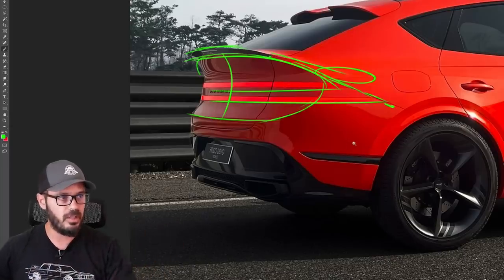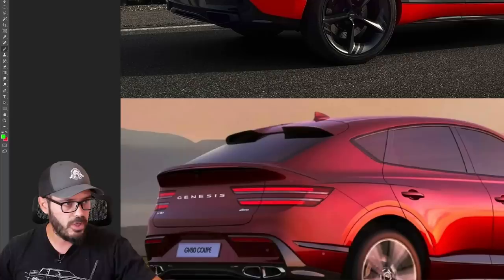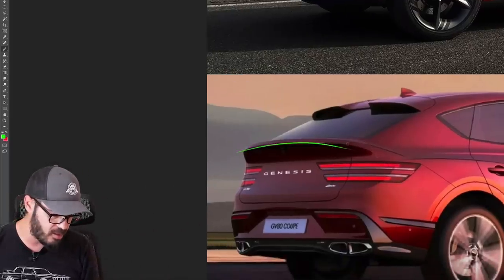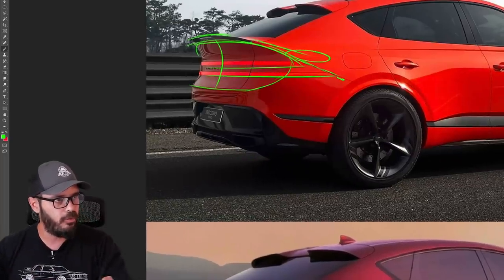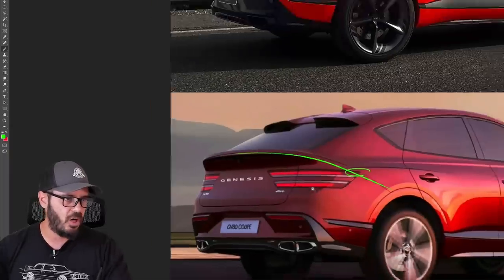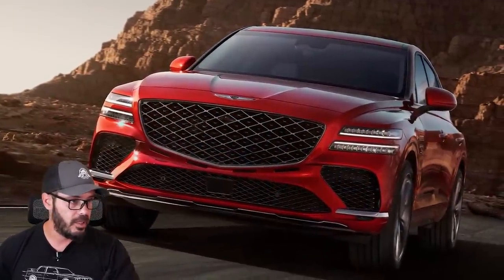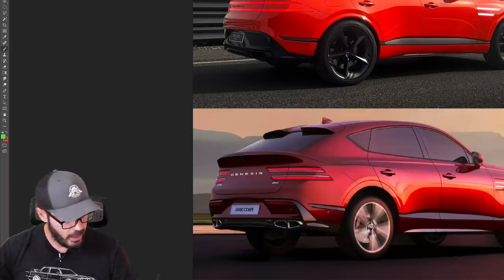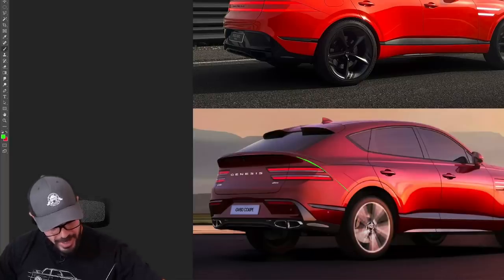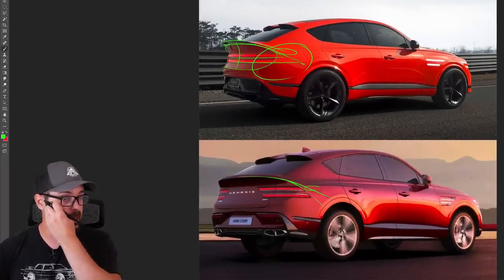What they did on the production version is pretty much take the same taillights as on the normal GV80, and you can see there's a clash. We don't have the same beautiful chamfer in the ducktail, and the ducktail doesn't look as pronounced in the production version. Continuing this line down, the taillight just clashes with it. This was so beautifully done in the concept. Maybe it was a cost issue — not creating entirely new taillights for the coupe version. I would have preferred having the same line cutting in from the ducktail to create a clean border for the taillights. Unfortunately, that's not what we got.